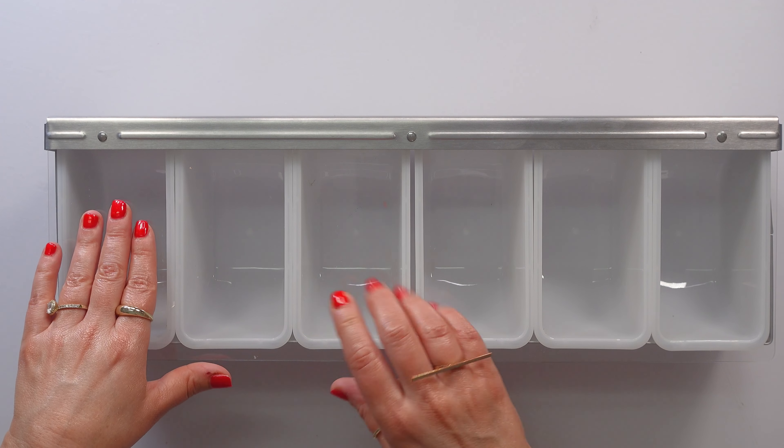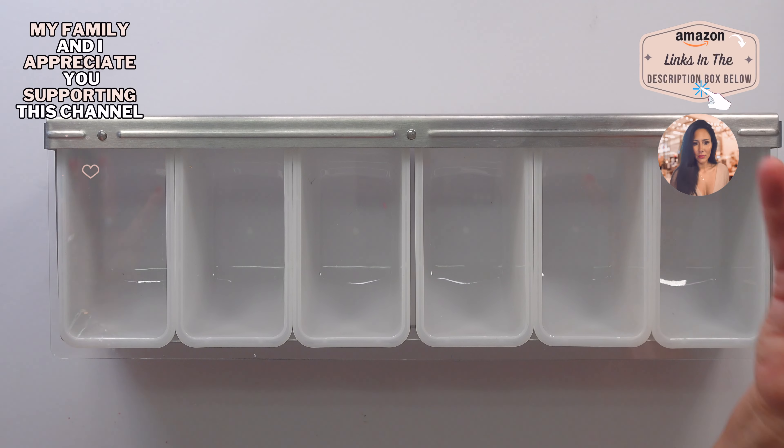This brand does sell four, five, and six-compartment trays, so if you don't need six, then there you go.